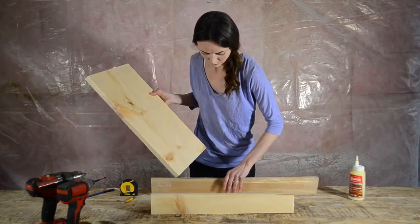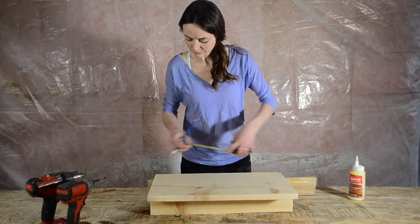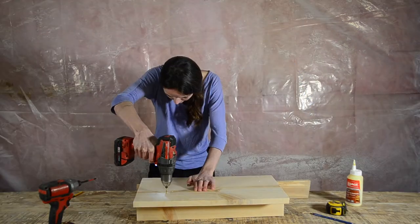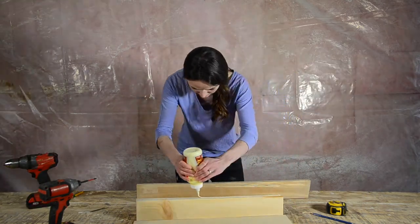Now that I've got my shelf marked in, I'm ready to start assembling. I used another three and a half inch piece of wood to stabilize my rack while I put it together and lined my shelf up with my marks. I'm going to put four screws in through the back. First I'm going to drill to prevent splitting, then glue to add strength, and then screw.